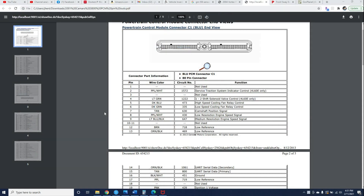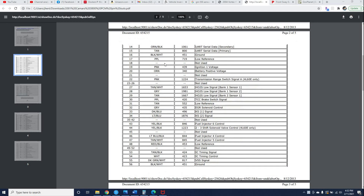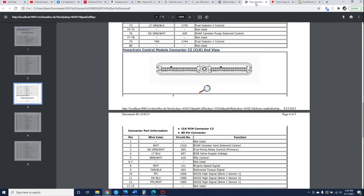So I want to show you what my wife tells me is called crosswalking — how I crosswalked the wiring pinouts for these PCM connectors, converting the V6 Camaro to V8. The PCM connectors in the V6 car: one is blue and one is clear. The PCM connectors in the Envoy: one is blue and one is green. Essentially the blue connectors are mostly the same, and the green and clear are mostly the same. I've got a couple examples here.